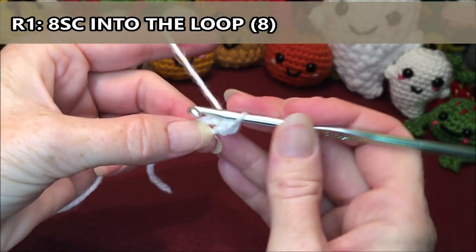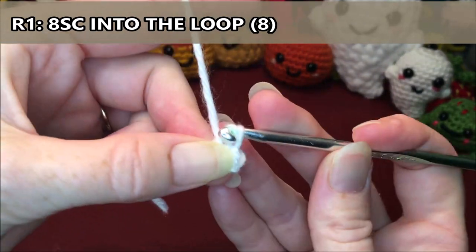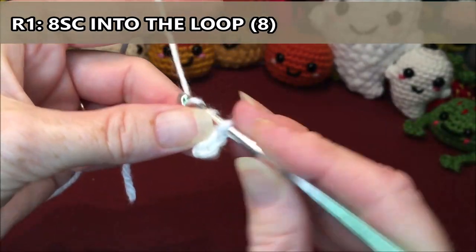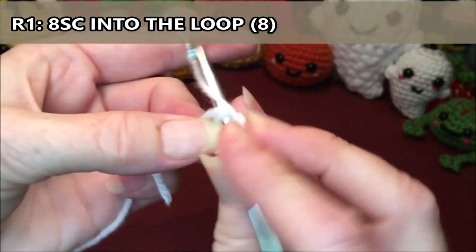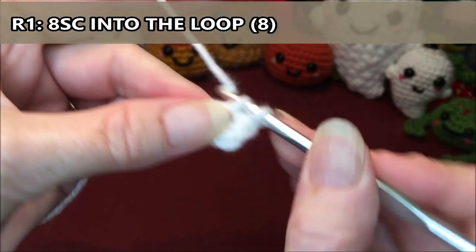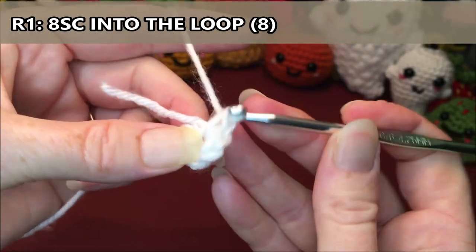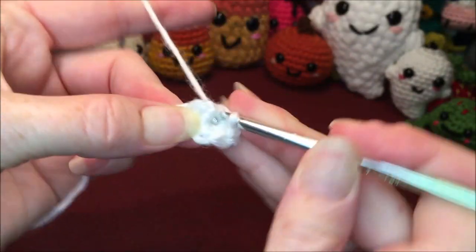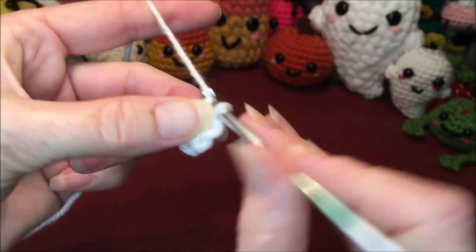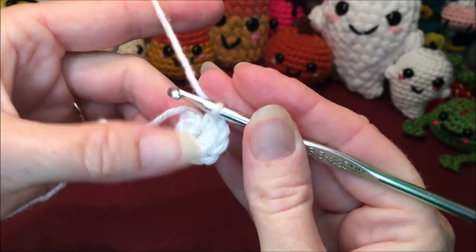For row 1 you are going to do 8 single crochets into the loop. So 1, 2, 3, 4, 5, 6, 7, 8 — and then pull your tail and close up that little hole.